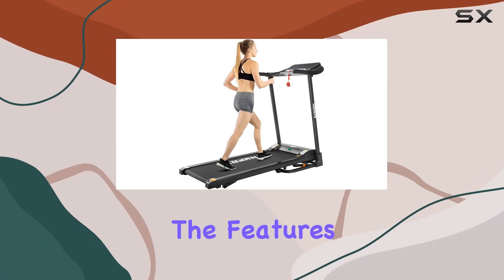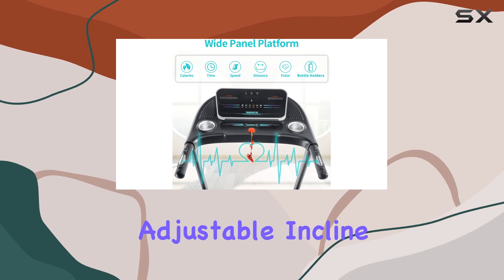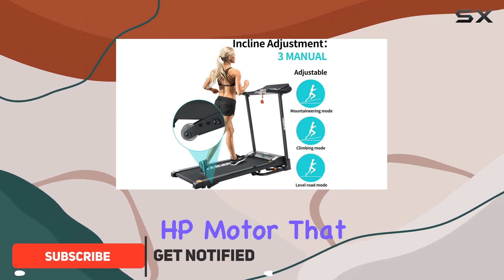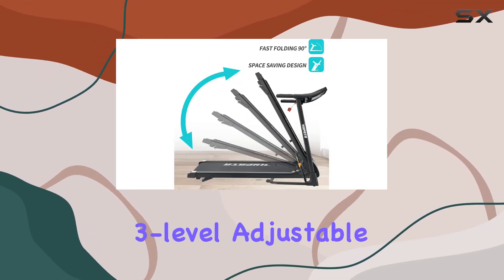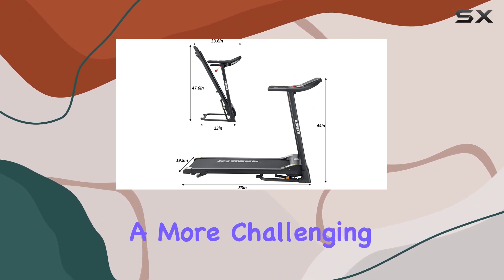Today, we're diving into the features of the ACCPO treadmill with a 300-pound capacity and adjustable incline. This folding treadmill is designed for home use, boasting a powerful 2.5 HP motor that operates quietly, ensuring a seamless and distraction-free workout experience. One standout feature is the 3-level adjustable incline, allowing you to customize your running intensity for a more challenging workout.